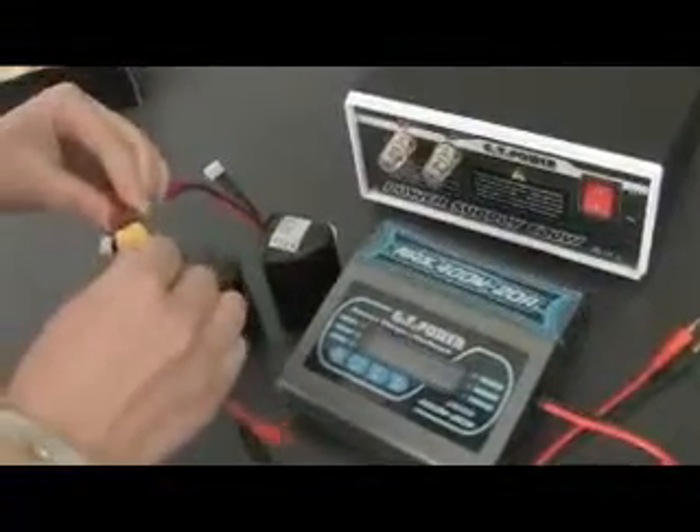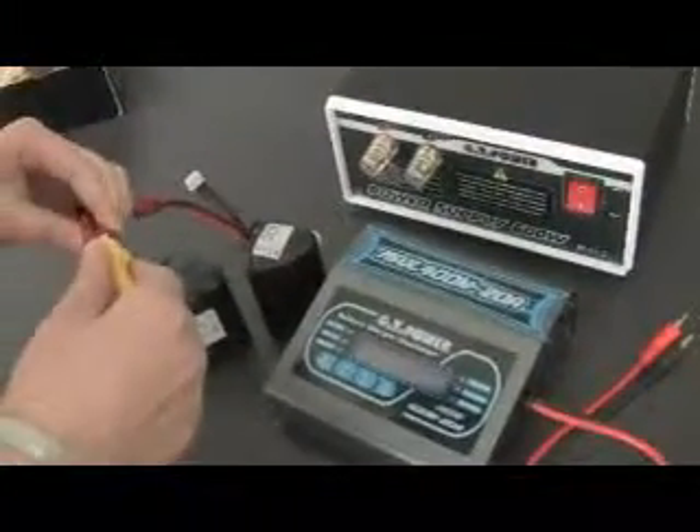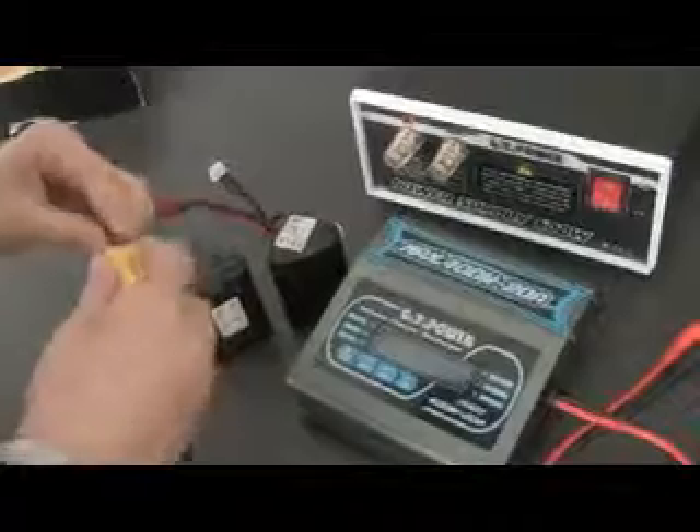we need a GT400W balance charger, a GT600W power supplier, and a 6-cell battery.